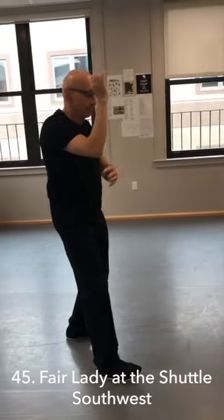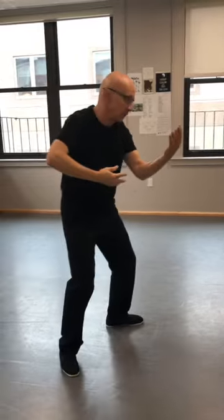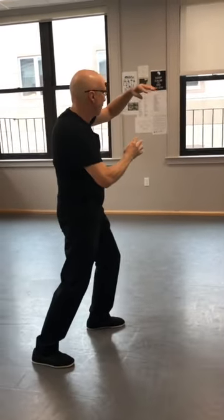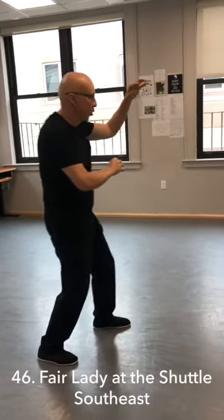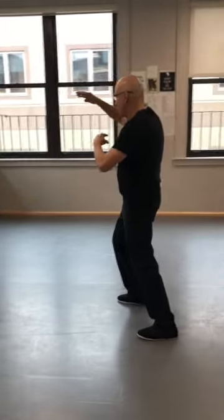Third corner. Shift your weight, shift your hands. Fourth corner — coil in.